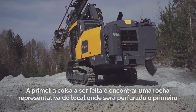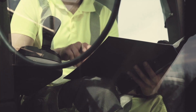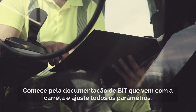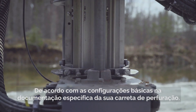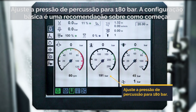The first thing you need to do is to find representative rock in the location where you're going to drill your first pattern. Start by using the rock drill documentation that comes with the rig and set all parameters, except for the percussion pressure due to local rock conditions, according to the base settings in the documentation for your specific rock drill. Set the percussion pressure to 180 bar.